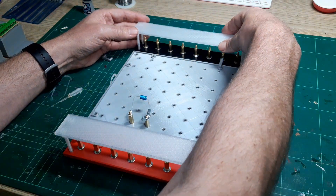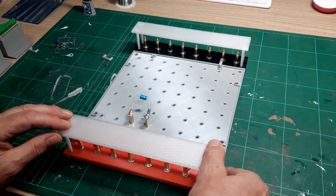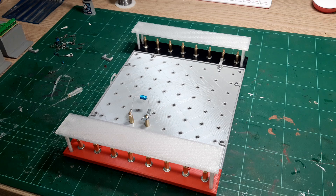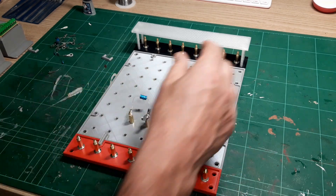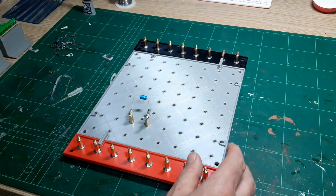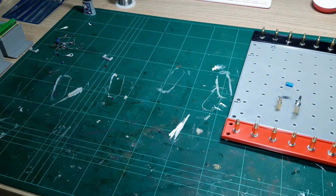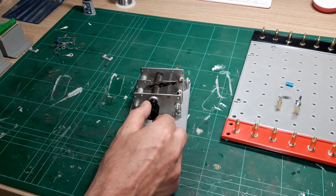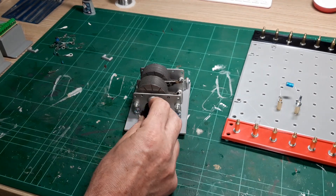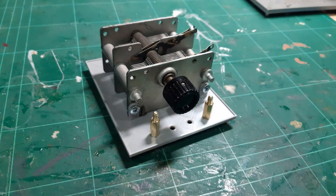The system is never really going to be finished — it depends on how many different components I want to put in. For radio work I've got these vintage variable capacitors, and those can sit on their own little module and be connected in the same way as everything else.